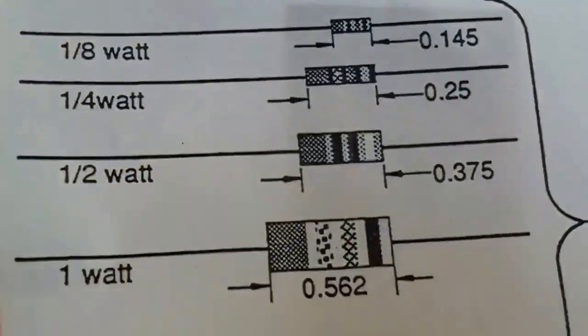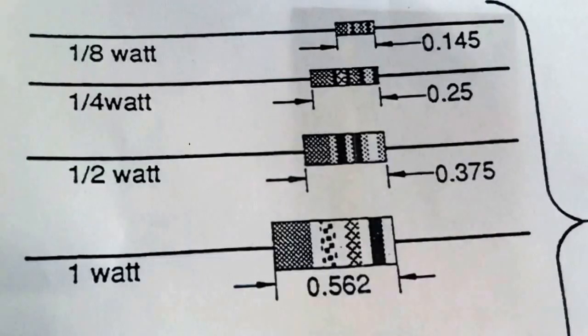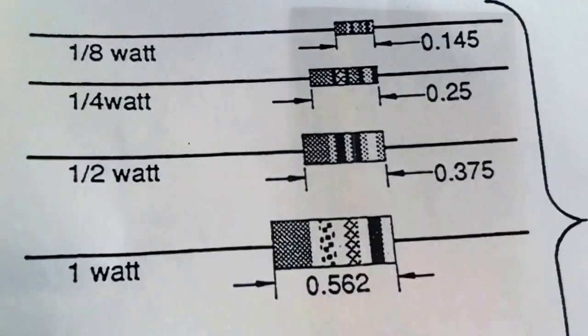We're not going to be talking about the ceramic ones. Ceramic resistors have different sizes for different wattages and resistance values. For instance, this is a ceramic resistor.